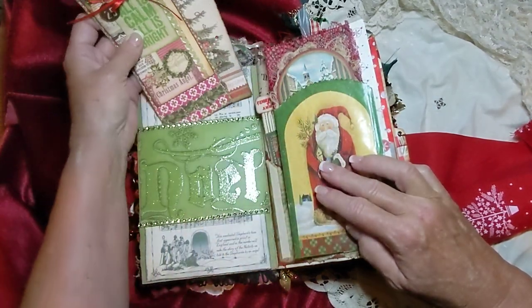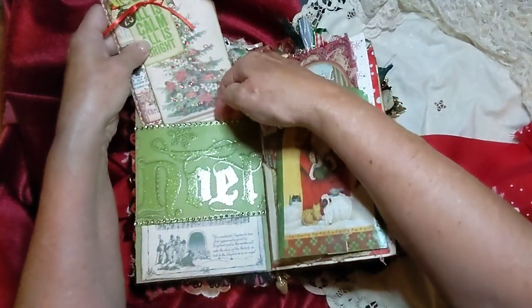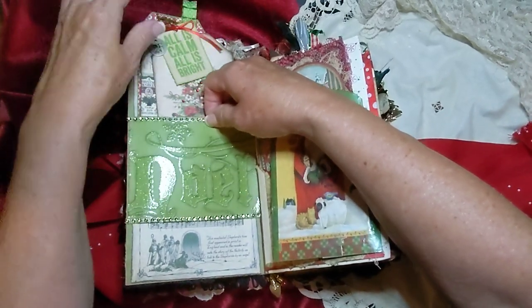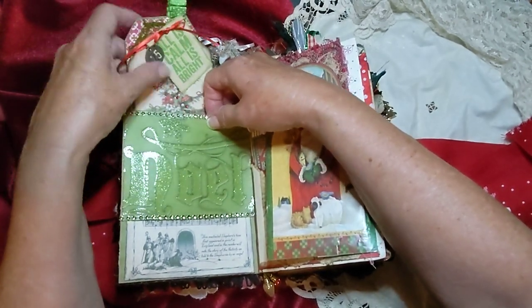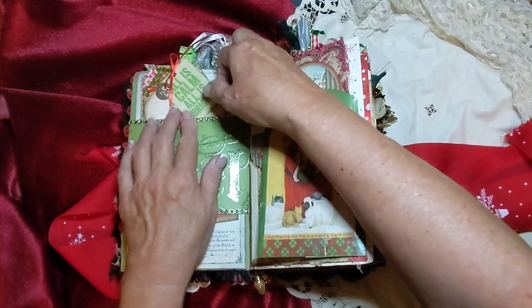So that goes in there like that. Actually, I think I put this one on the top here. It's a tight little tuck right there. It does fit in there — there we go. And this one can hang out over. Looks like that needs a little more glue too.